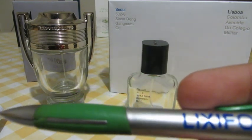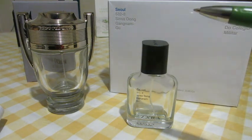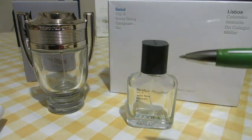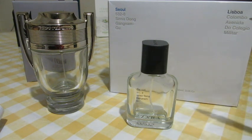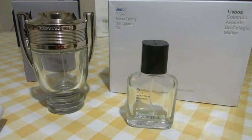The longevity — Invictus lasts much longer than this one. This one gives you a stronger feeling for the first 30 minutes, lasts about two to three hours, then after like four hours it completely disappears — just like that, poof, gone.